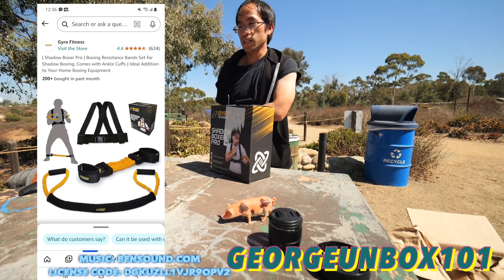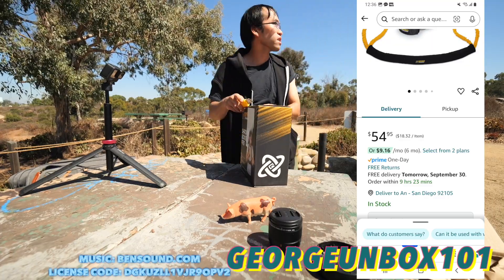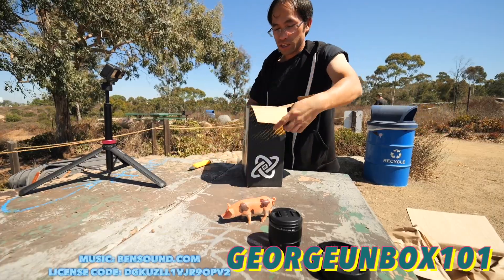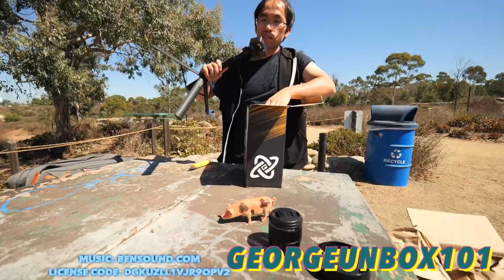Shadow Box Pro product — here are the uses for boxing. It improves your speed when you go boxing. I got this on Amazon for like 30 dollars. I don't know how to use it, but let's see how it works.